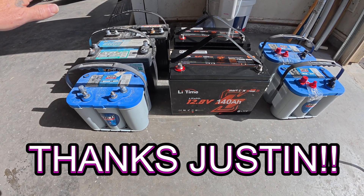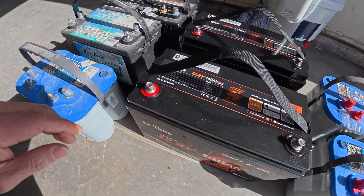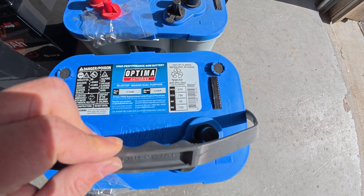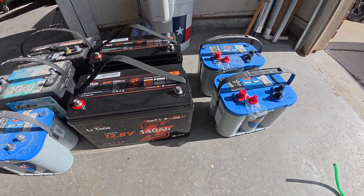Got the two Interstates taken back to the store, using them for cores, and got these two Optima 34M's. They're a group size 24, pretty much like this cranker. They're 870 cranking amps and 750 cold — so at least 50 cranking amps cold. But I think that starter in there only takes like 300 cranking amps or something.